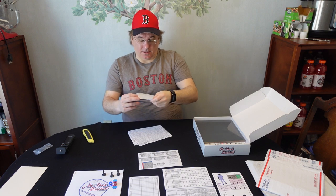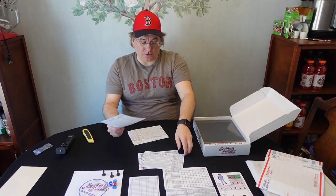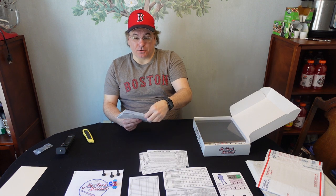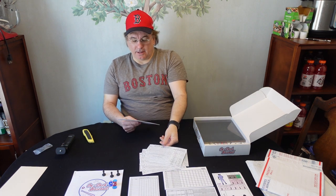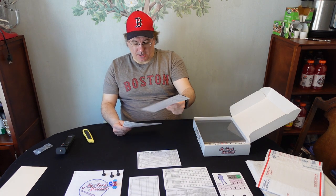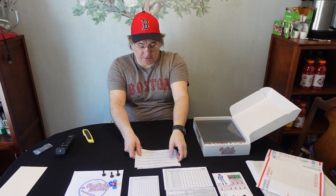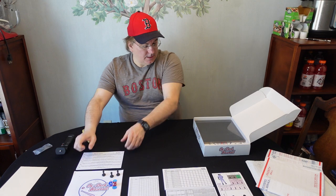We have a lot of charts here: a Situation Matrix chart, and a pitcher situation chart — one to five on one side, six to ten on the other. Check this out: pitcher, catcher, first base, second base, third base, shortstop, left field, center field, and right field — every position has its own situation chart. Then there's a batter situation chart and a bunt chart, which is great because bunting can be tricky in these games.